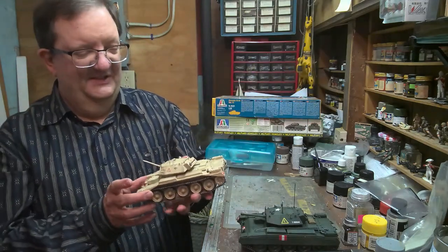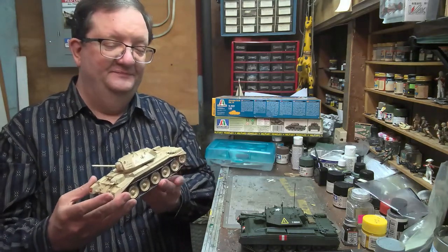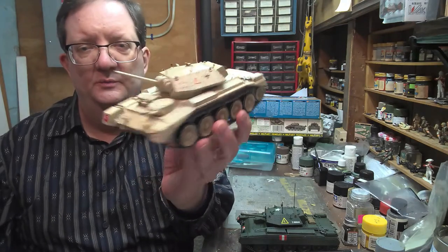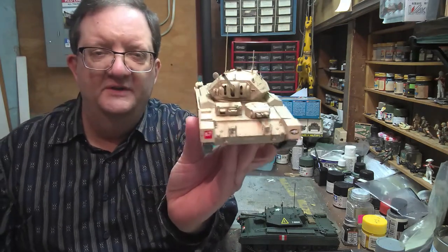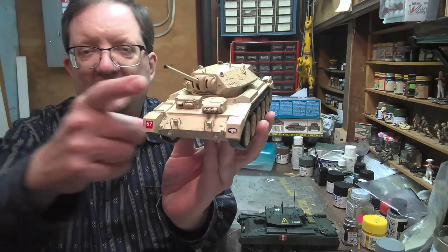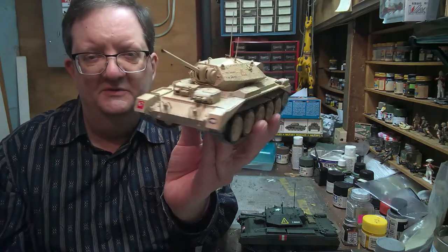All of these are Italeri kits — they tended to do a whole series of them. This is the Type II, and one of the quick ways to point out the differences is to look at the gun mantlet and how that's designed here. That distinguishes this as a Mark II.